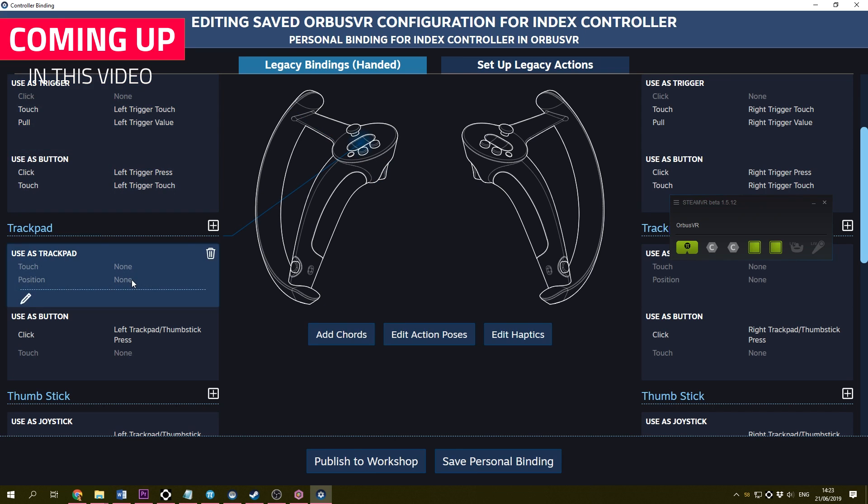Not without spending some time tweaking it using the SteamVR controller binding tool. In this video, I'll explain where you can find the games that do have Index controller support, and I'll explain what happens if you use the controllers in a game that does not support it. And lastly, I'll show you the SteamVR controller binding tool.